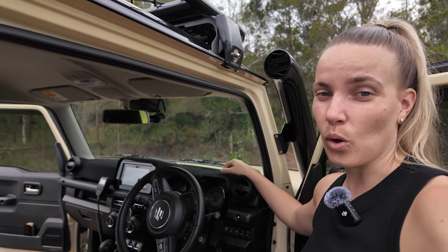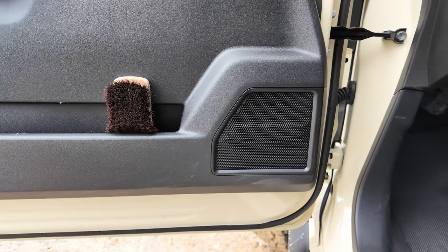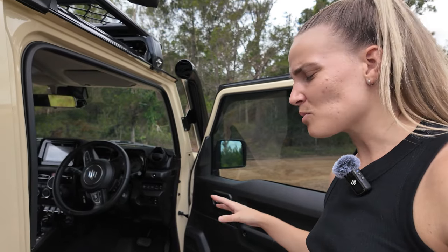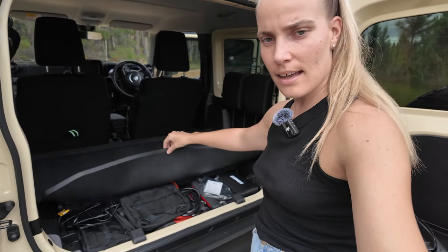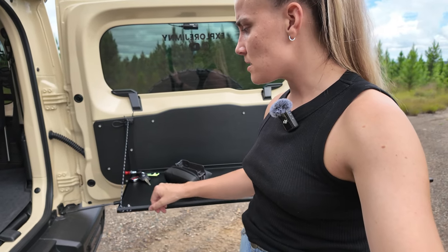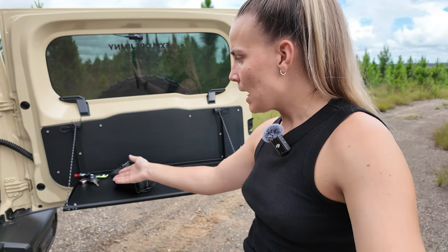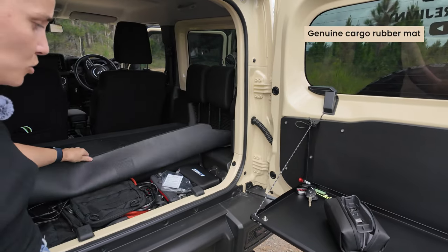I have the genuine Suzuki dash mat cover on the dashboard, which keeps it cool in Queensland summer. I've also done a speaker upgrade — two-way speakers in the front, which made a big difference because the stock 2021 Jimny speakers weren't great. I currently don't have the cargo box installed because the K-ON table and cargo box collide a bit. Once I took the cargo box out, I actually realised I had way more space, which works fine for me.